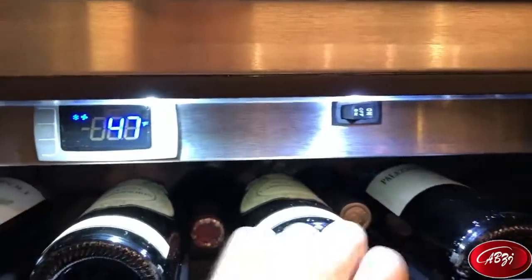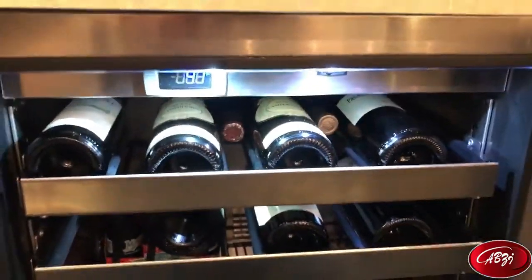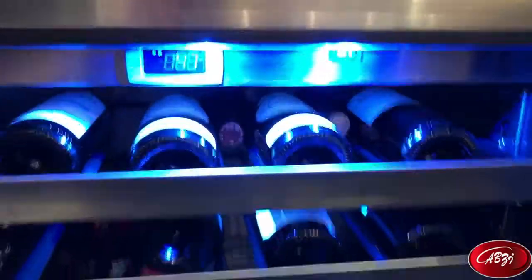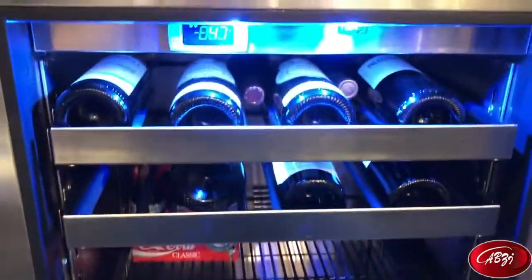Another nice thing about this unit is you can change the color of the LED lighting. Right now it's got a very white LED lighting on the inside. If you prefer the more neon blue, you can press that button and now everything turns to a nice color blue, which is more of a restaurant look.